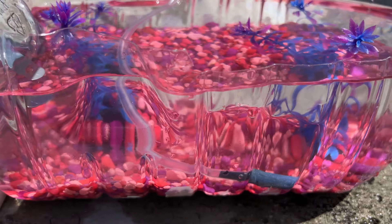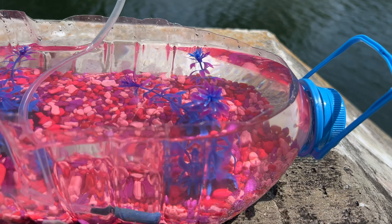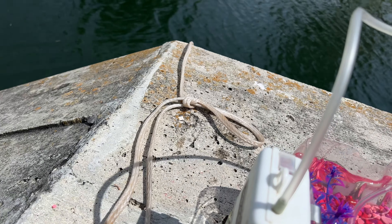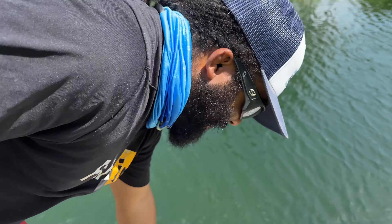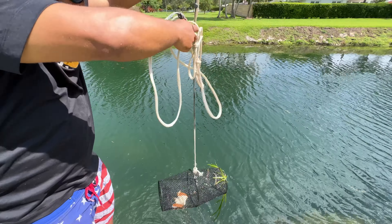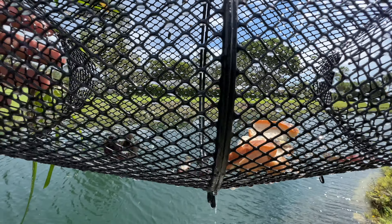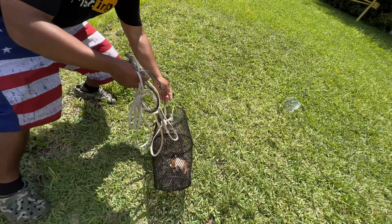The plastic bottle aquarium looks beautiful — we've got the plants and the bubbler. All that's left is to pull this trap up to see if there's any fish. This trap has been in here since the beginning of the DIY process, so this is the first pickup. Cross your fingers! Bro, we've got fish! Look at them jumping — and they're the perfect size for the aquarium. This is so exciting!